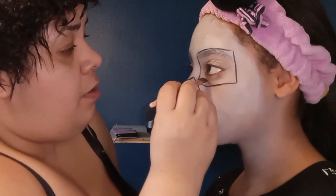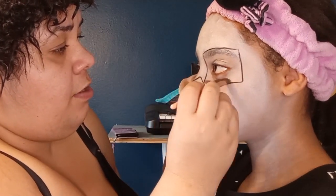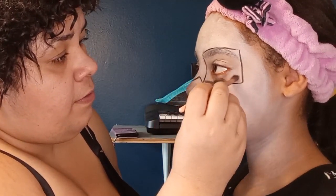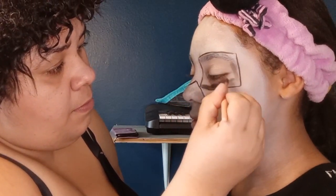Now we're going to spray our brush so that black can stay, and we're just going to color that in. Bam, one eye done!